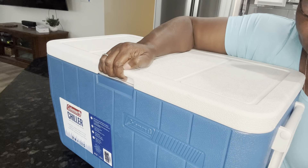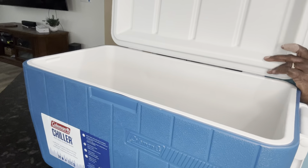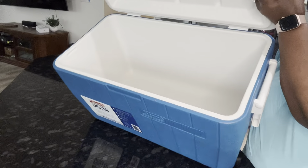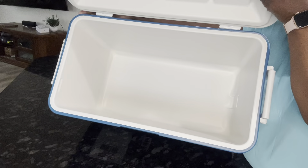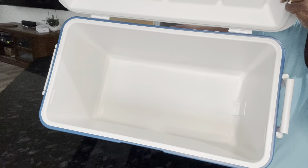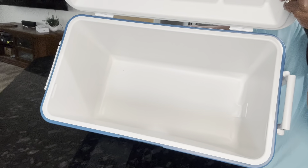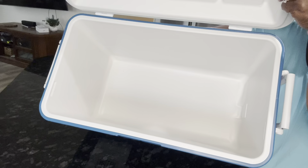Now I'm going to open it up — there we go. I want to show you what we can put inside. It's not the biggest one, but it's big enough. You're not going to have a lot of people over — maybe all the beer would go in here and the sodas would go in another one.